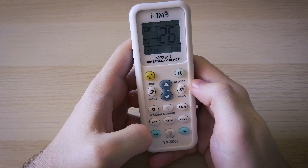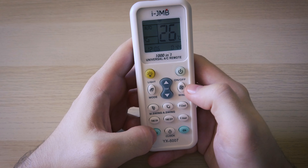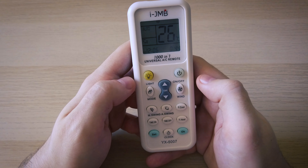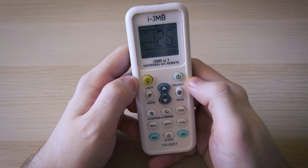If at any point you want to reset your remote, you just have to press the set and win button at the same time for a few seconds and that will do it, or just take the batteries out for a few seconds and then put them back in.